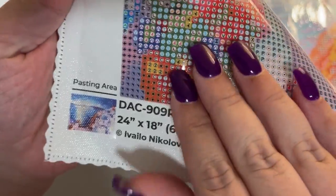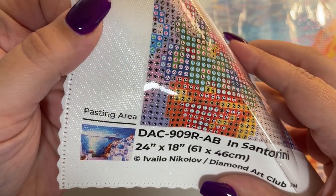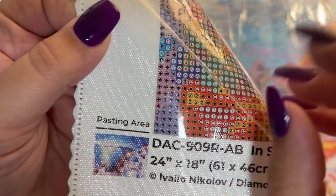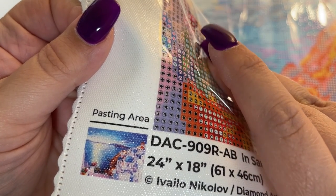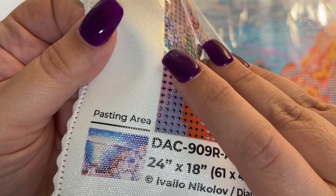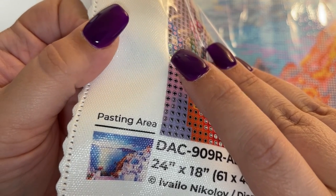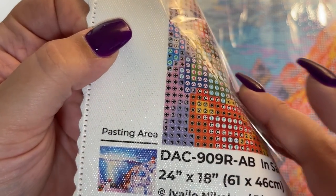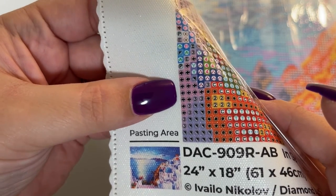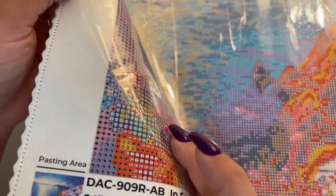I'm going to come up real close and show you the corner of this painting when I peel the film back. I know this is going to be tough to see on camera but I'll do my best. You can see right here on the edge there's a little extra glue — see it really well up at the top of the frame — a little extra glue that goes past where you're going to lay down your drills. My favorite way to use washi tape is to cover that glue so we don't get fuzzies from cat hair, dust, or the sleeve of your sweater. We don't want that gunk on the sides of the painting.